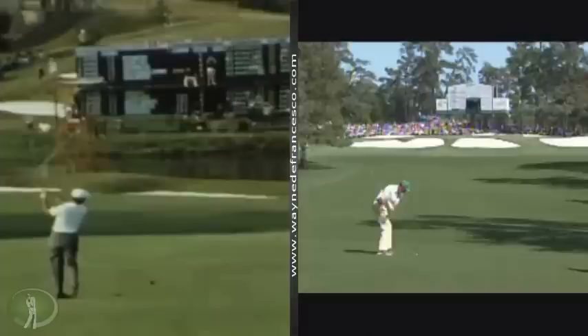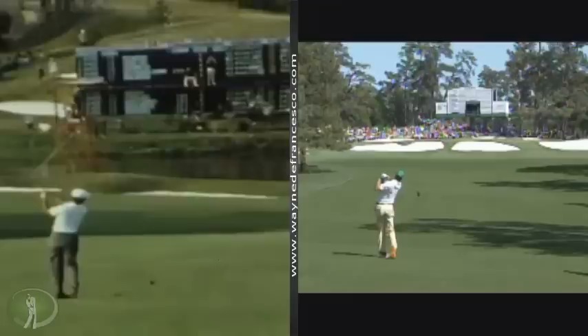I really like the in and over move. And of course, Kuchar is one of the most consistent guys out on tour. We go back and look at that right arm movement.